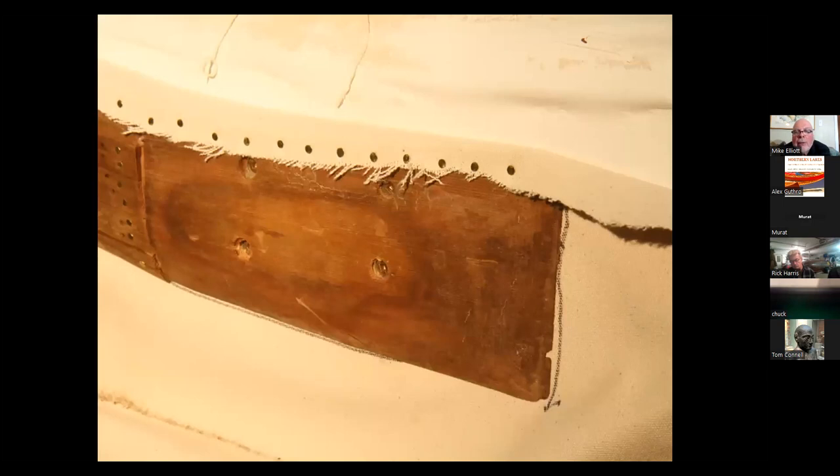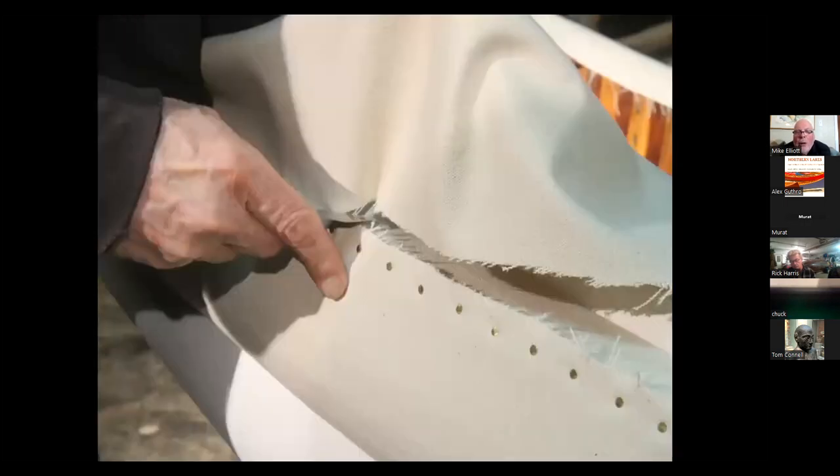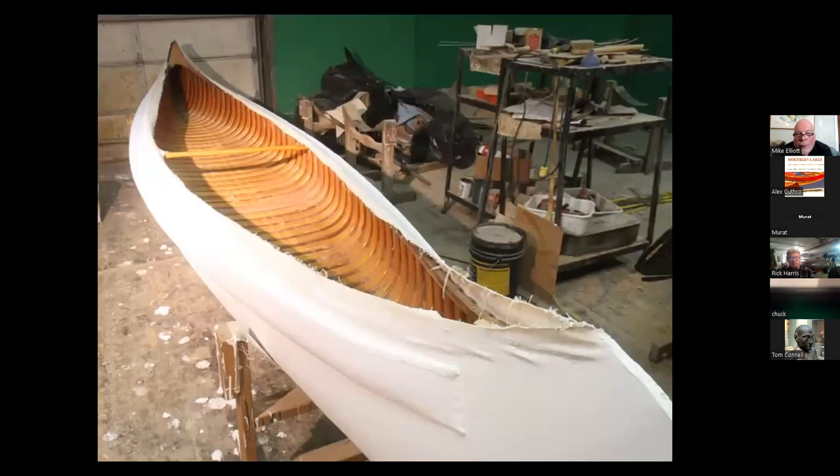The canvas is stretched out on one side and then the other side is brought up. Everything is trimmed off at the ends — the canvas is neatened up, folded in, and tacked down. All the tacks go through the canvas on the sponsons as well as right on a rib, so everything can be clenched down and held firmly in place.